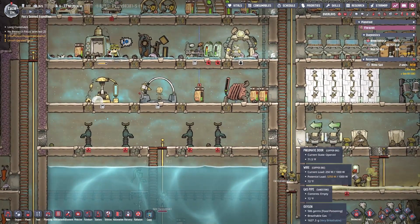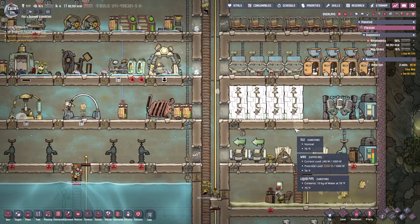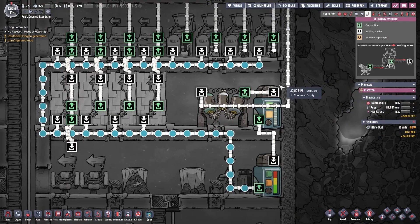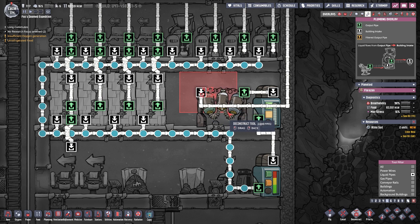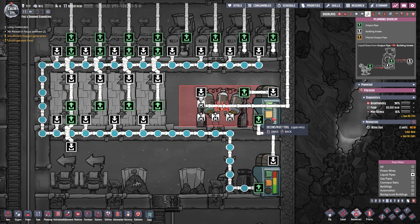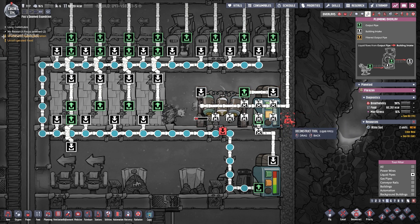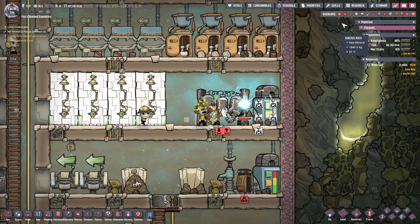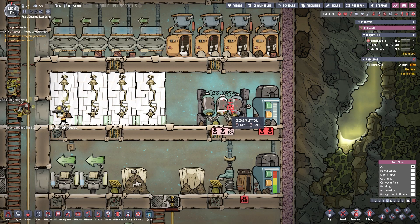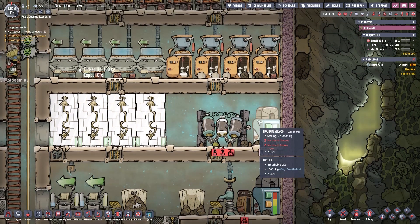Now, if you missed the last stream, I built something that would solve a problem, and I'm going to try to do it again. It might not work, but that's perfectly fine — I will find a way to make it work. So the first thing we need to do is deconstruct all of this. It all has to go — all of it. Do it now, before poo-poo time occurs.